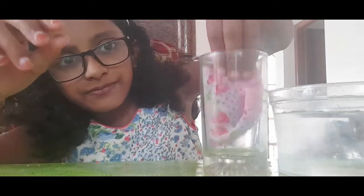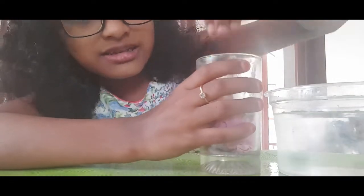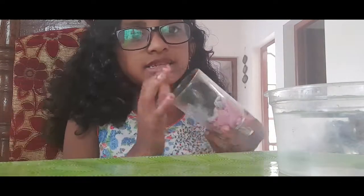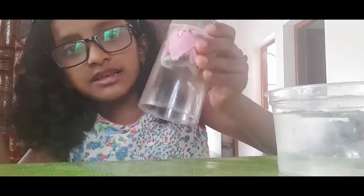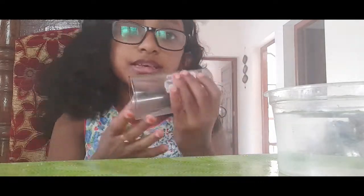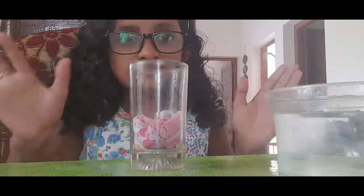After folding, let's put the towel inside the glass and then put it out upside down. Check the towel — it's not coming down.